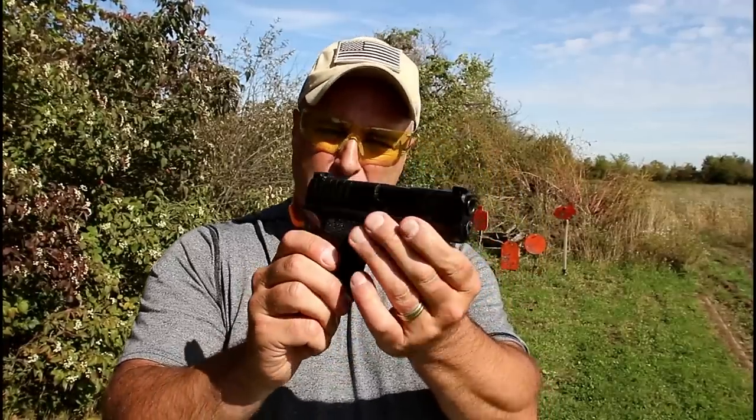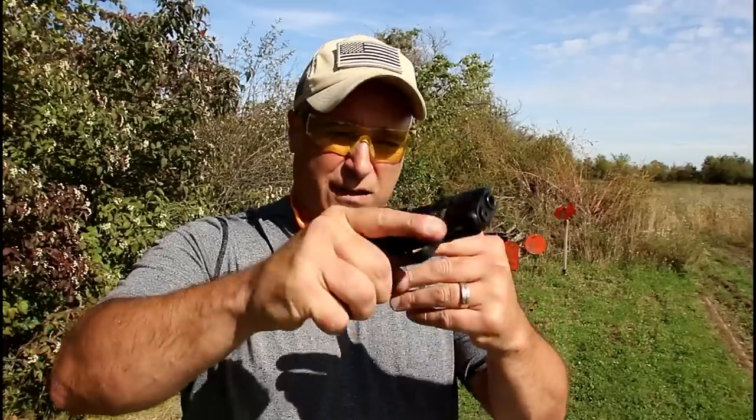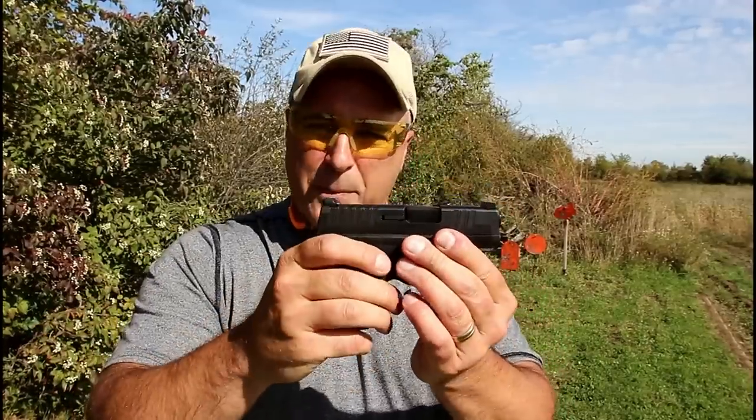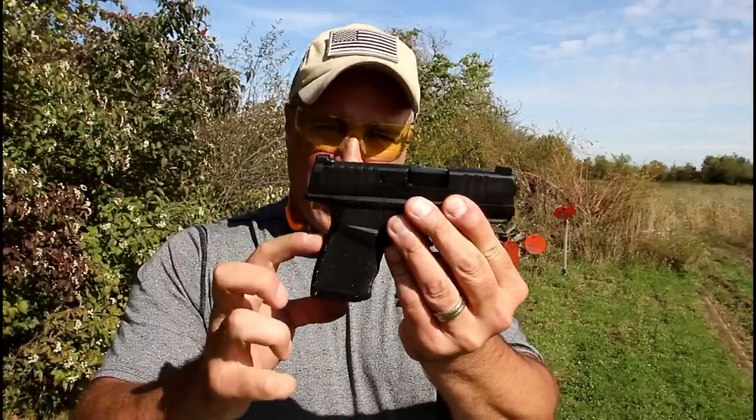I have to say I'm pretty impressed with it, and those were my first shots right there. So we're going to load it up and check it out and see how well this Springfield Hellcat performs at the range.